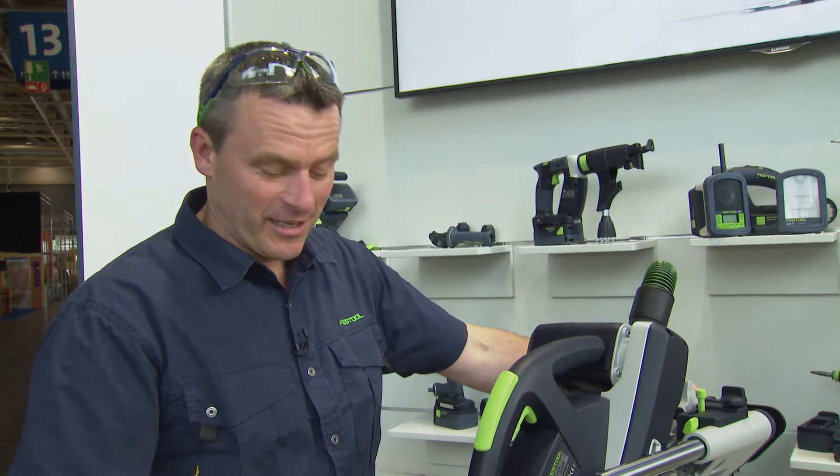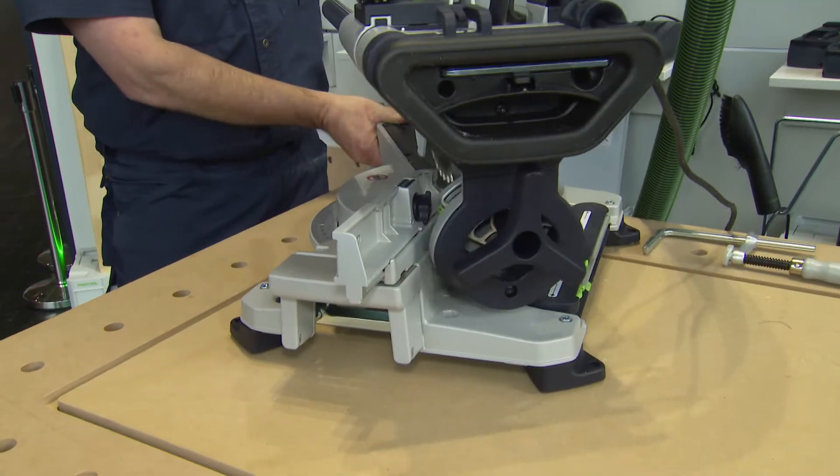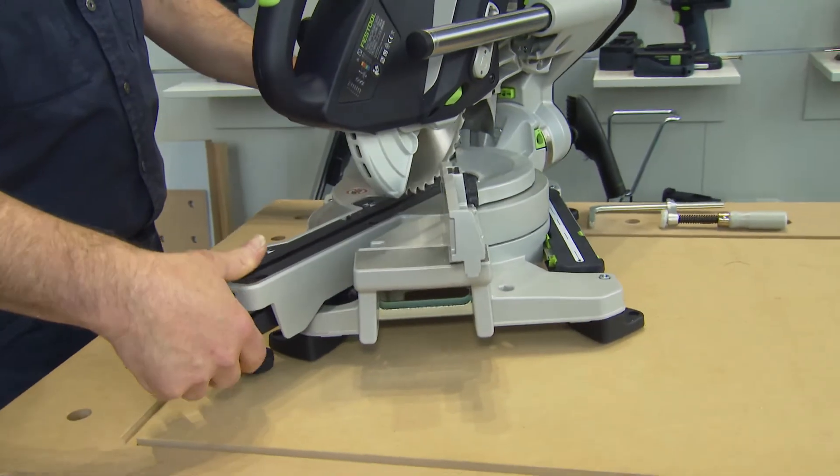What's special about it is that we can set up angles of 60 degrees on both sides. You can't hear it, but it's very quiet while in operation.